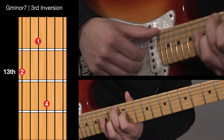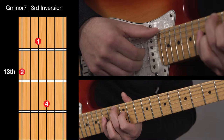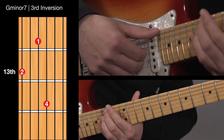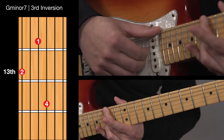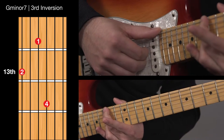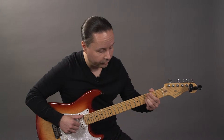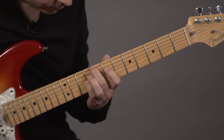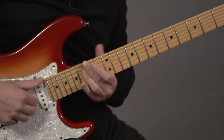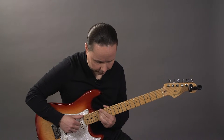Next form: thumb on the bass note, fingers on the chord, thumb on the bass note, and then I'm going to add the chromatic passing tone which is F sharp to seamlessly get myself back up to the root up an octave. When I put it all together and play it ascending, it sounds like this. Descending sounds like this.